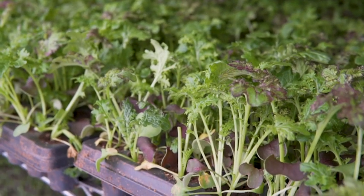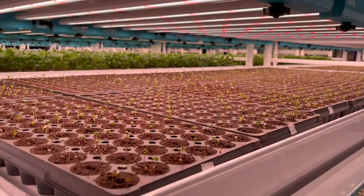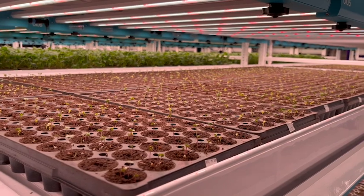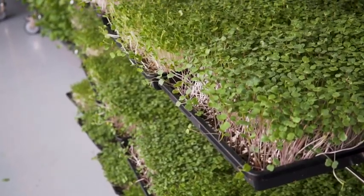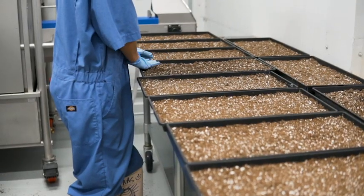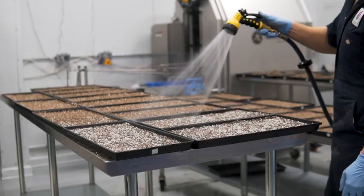Leafy greens can be a very risky crop to grow. Growing leafy greens indoors may reduce or mitigate some of the hazards in production, but it can introduce others. Every person in an indoor growing environment has a role to play in ensuring safe food.